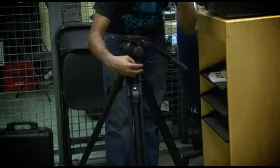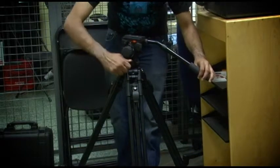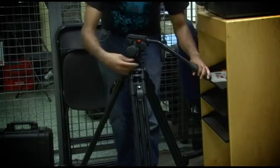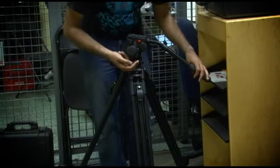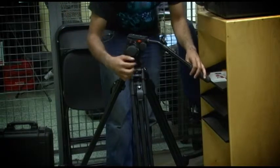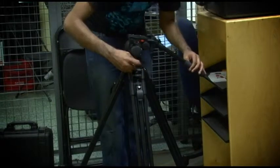This knob here tightens for the pan. So it's turning freely here. If I tighten that down, it's not turning anymore. You can force it, but don't — otherwise you'll strip the threads and then we'll have to send the tripod in for a costly repair, during which time the tripod won't be available for anybody to make their movies.